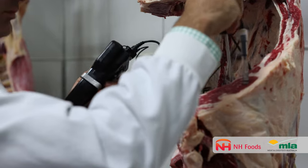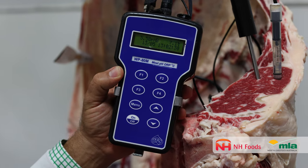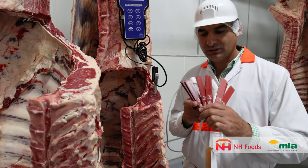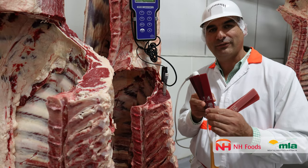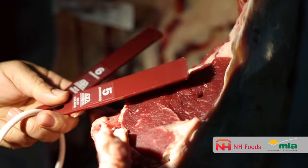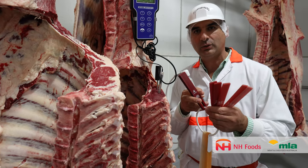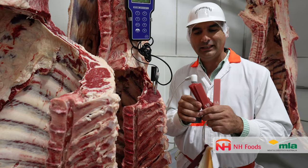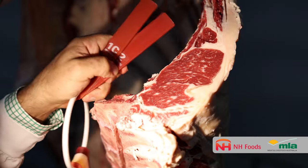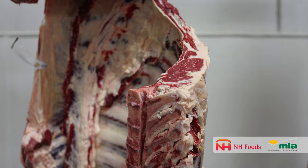A carcass is graded using a pH meter approved by Ausmeat to measure the pH in meat, and also using Ausmeat colour chips. Colours 4, 5, and 6 are classified as too high because that colour is discriminated against by the consumer on the retail shelf. We want to get these out of our high-quality branded product. Anything in the range from 1V through to 3 is the colour range that consumers say is ideal and will pick up off the retail shelf.